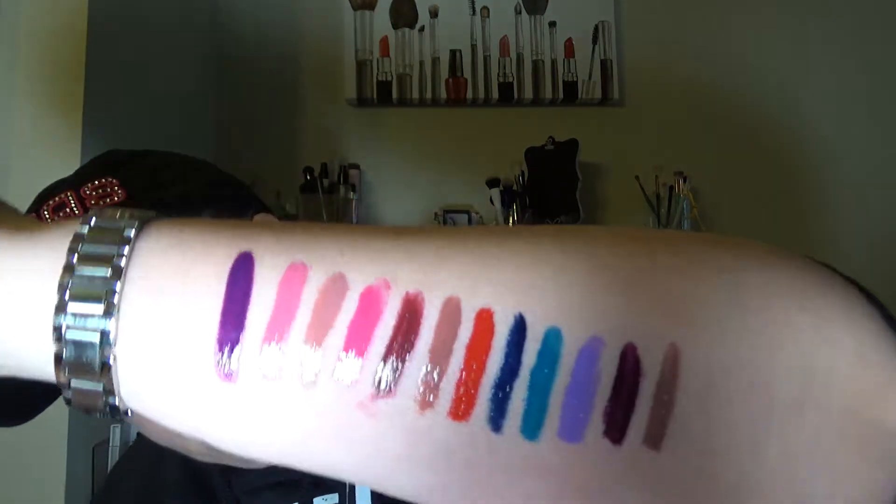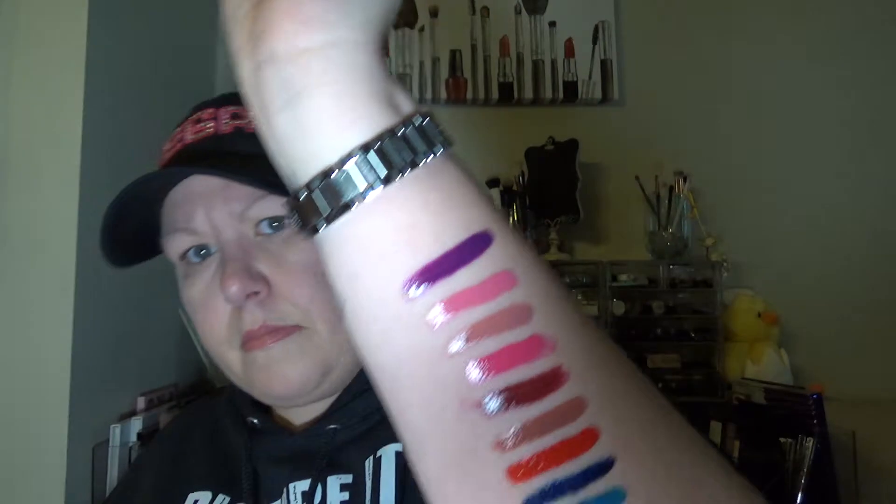So those are all your colors — all 12 — and that's what they look like swatched on the arm. The one I'm wearing on my lips today is actually Spicy Blush, and that's what it looks like on the lips. It's just a very light, pinky nude color. I really like it.